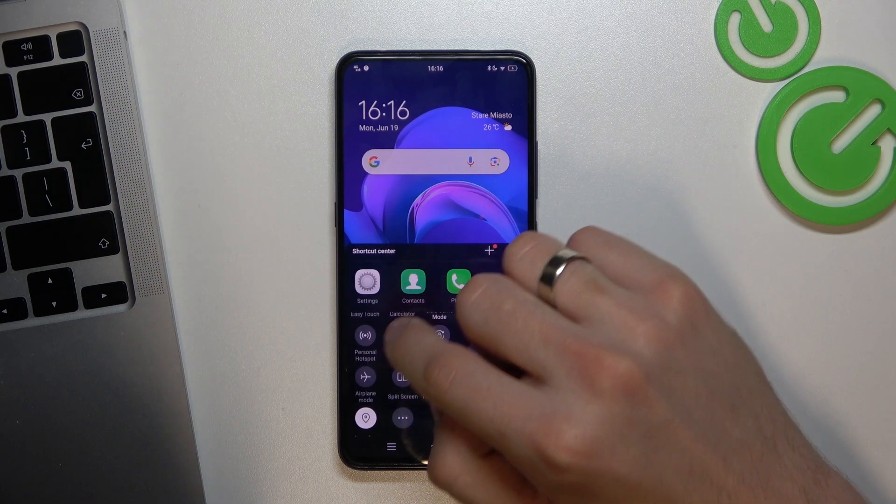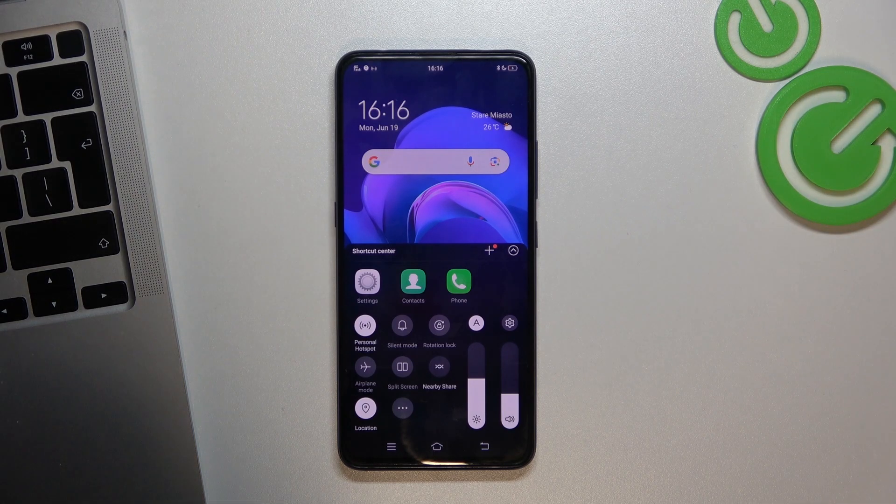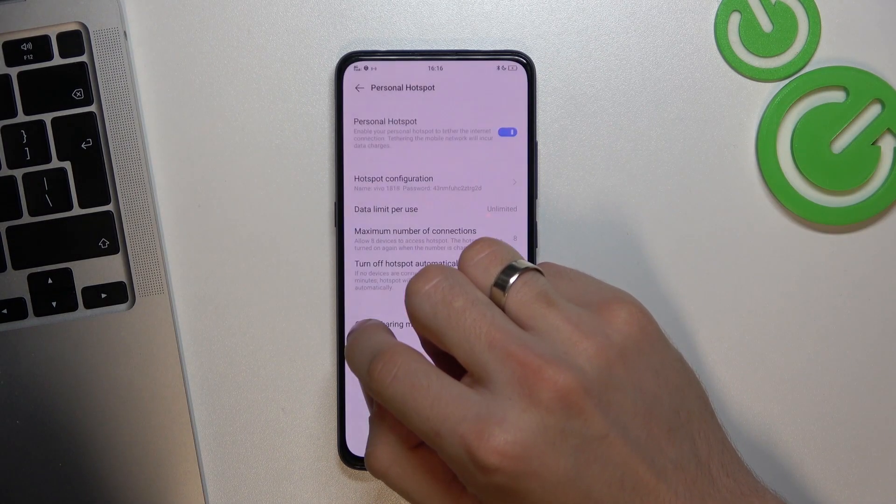Here I have Portable Hotspot, so I just need to click on it — and now it's showing the Wi-Fi. If you need to set up your hotspot, click and hold on it.